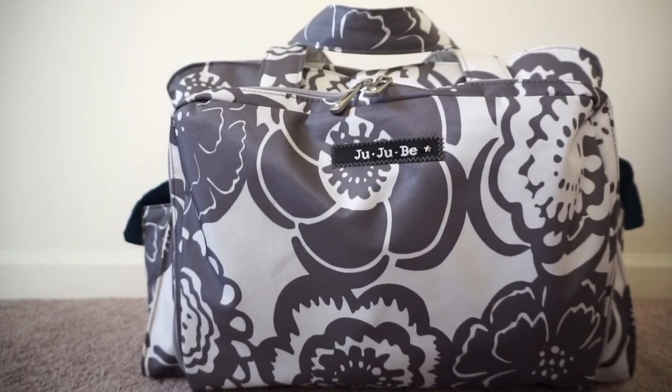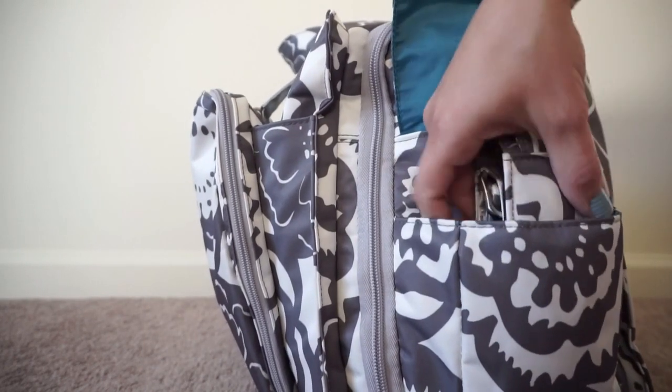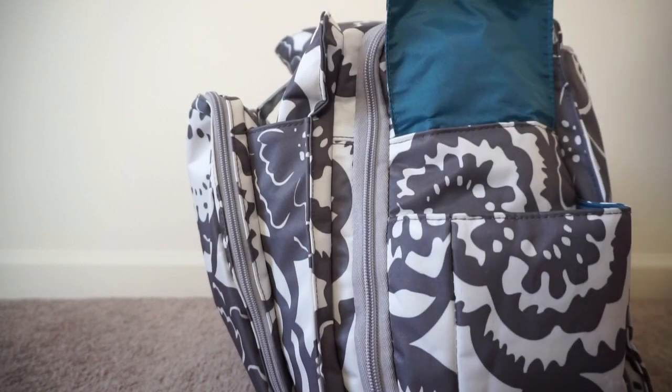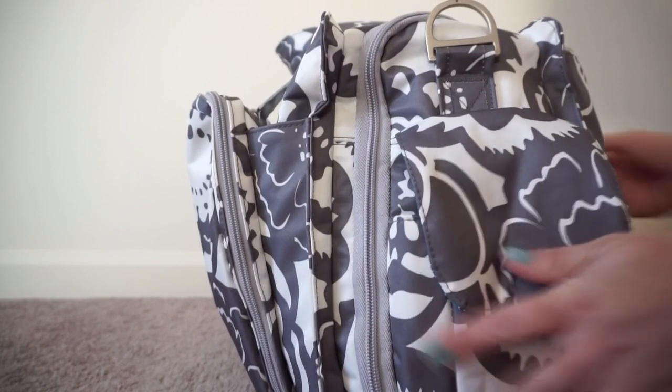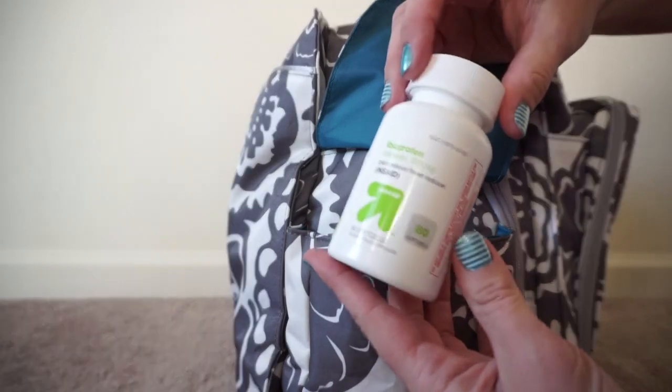I'm going to start with the bottle pockets. On this side I just have my messenger strap, just in case I need to use it with this bag. On the other side I have a bottle of ibuprofen for myself — I get headaches on vacation unfortunately.